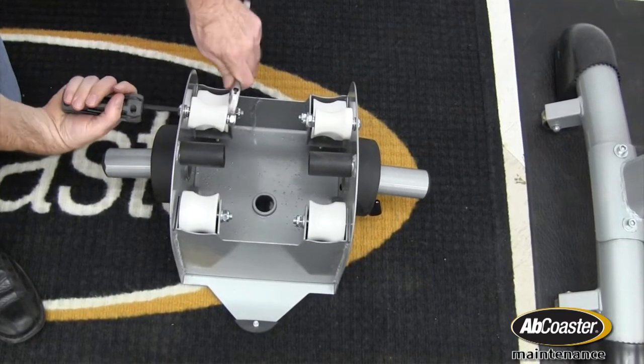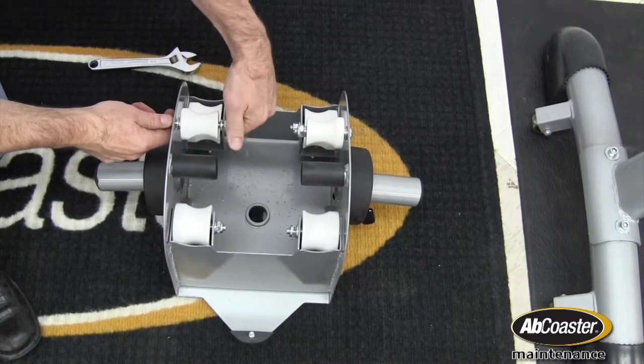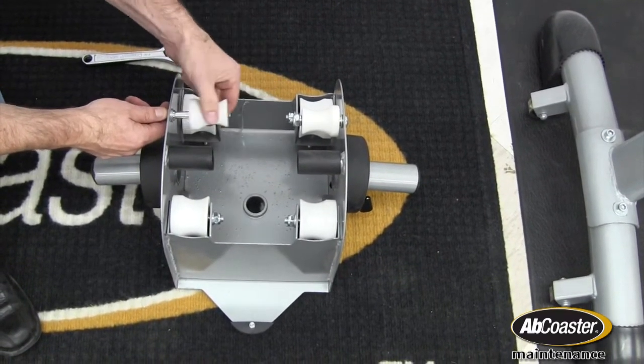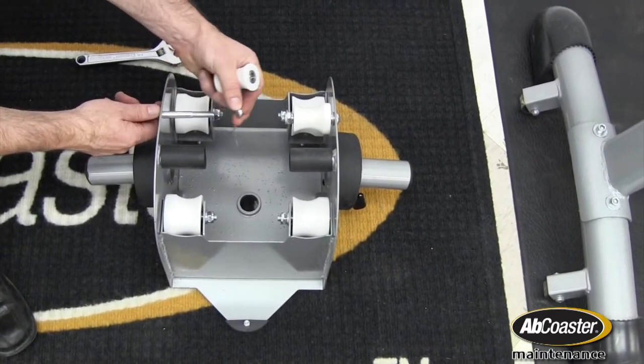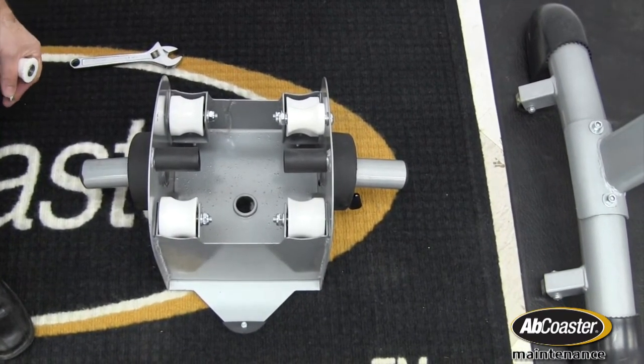Once the nylon nut is loose — and that should be hand-freeable right there — there are two washers, and now you can replace your roller, whichever one may be damaged, or all of them if need be.